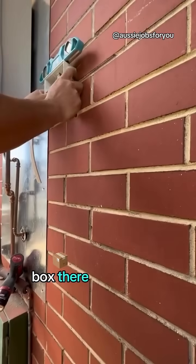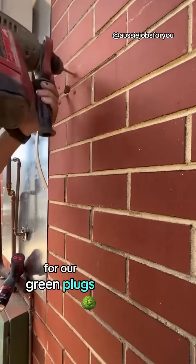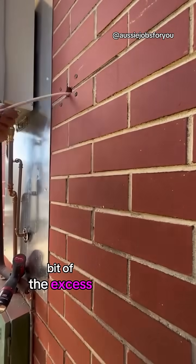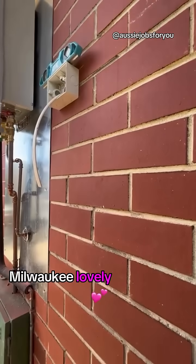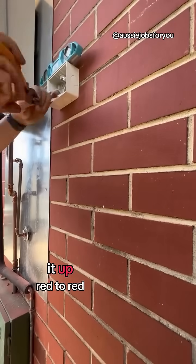Bit of a junction box there. New outlet — going to mark that up, drill our four holes for our green plugs, pop the green plugs in. Snip off a little bit of the excess. Power point's going to go on the wall with the M12 Milwaukee. Lovely. Get it all level, put the pips in, and we're just going to connect it up.